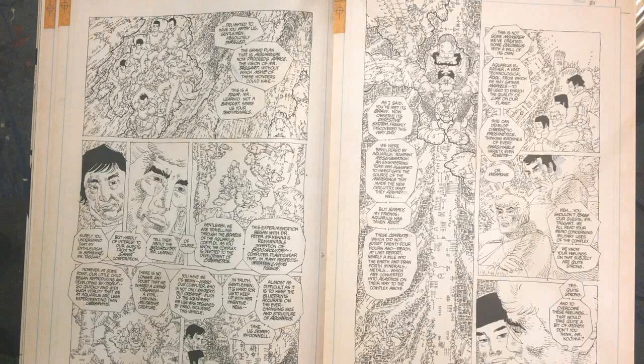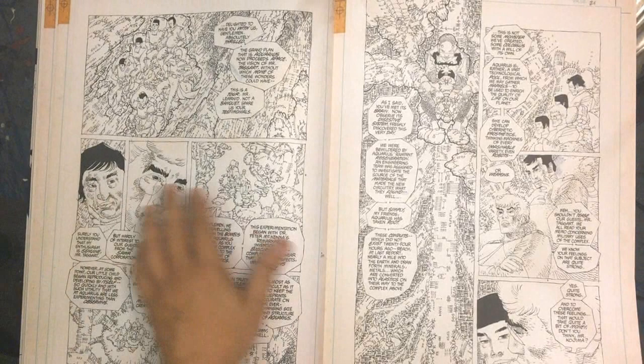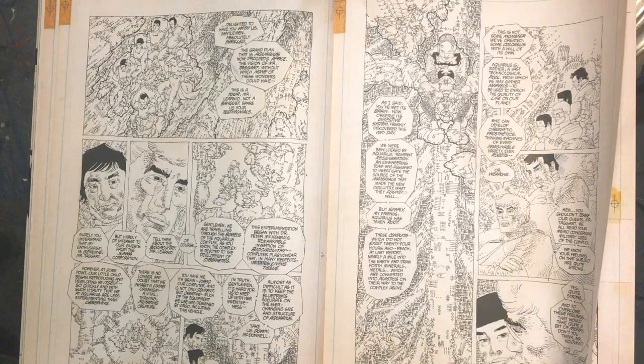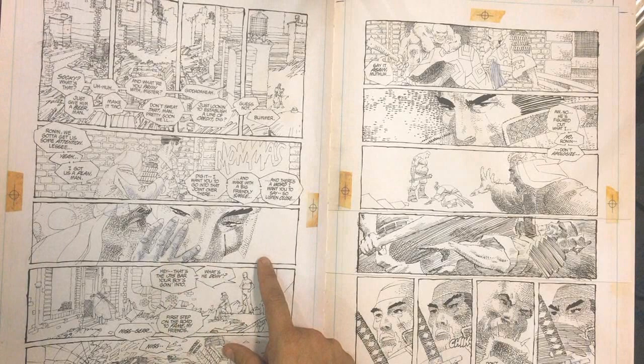Continuing - look at this detail. This is Taggart talking to the Sawa Corporation - the guys that want to weaponize the technology. Mr. Kojima - that's part of Sawa. Great hand drawing there.